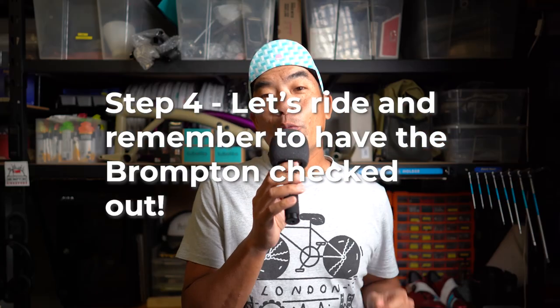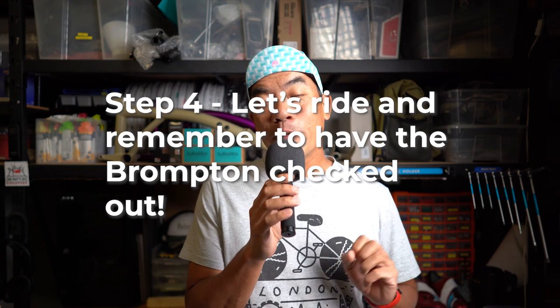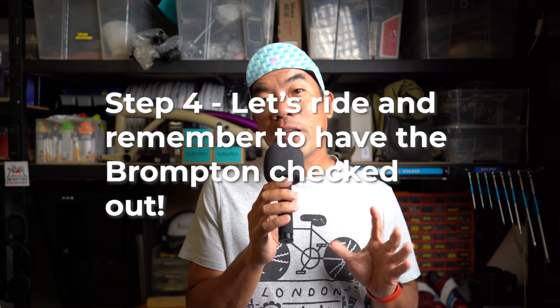We actually have a step four. So step four: if your wheel is spinning truly without having contact with the brake pad, you can actually continue with the ride. I'm not saying it is 100% safe, but it's rideable. With our Brompton wheels, they've got 28 spokes — having one or two gone is not really a big deal. You can actually continue with the ride, but you must bring your Brompton into the Brompton shop to have it checked and fixed, of course.